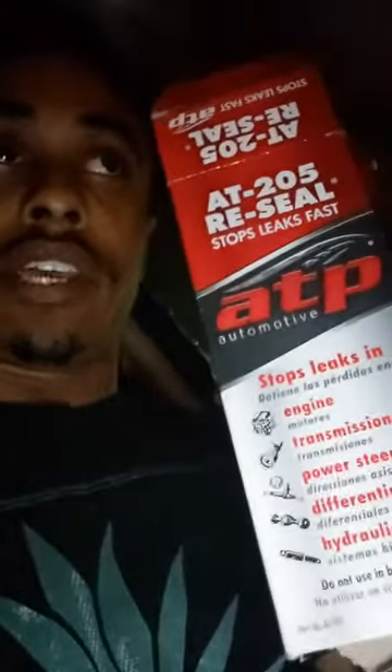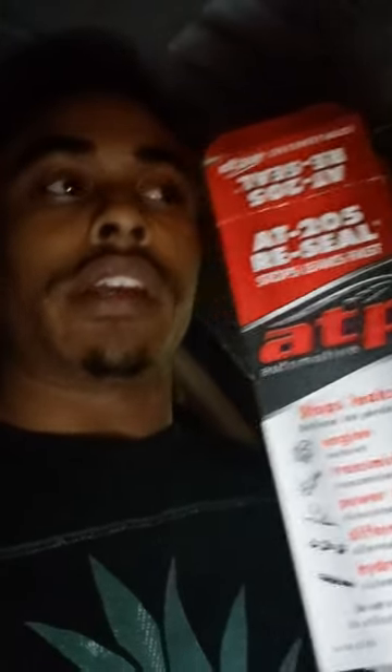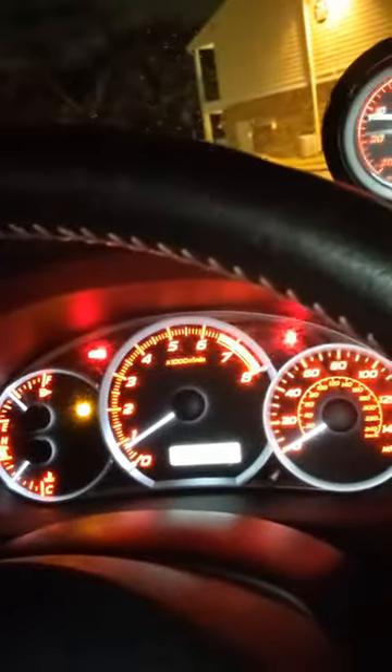After adding the AT205 Reseal and doing a test drive, it seems a little better — less transmission slippage. I don't know if it was just blowing past the seals and causing little issues there. I did go for a little test drive and everything's going well. Didn't hurt the car so far.